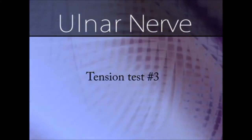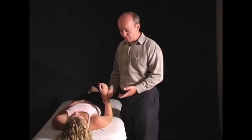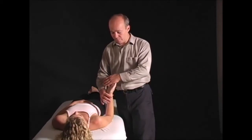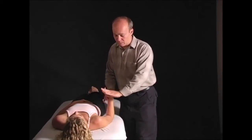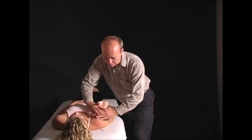Upper limb tension test 3 with an ulnar nerve bias. Face your client and flex their elbow to 90 degrees. The first position is wrist extension with your fingers pointing towards you. The second position is pronation — hands down, elbow flexion.